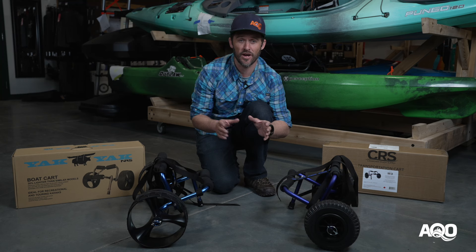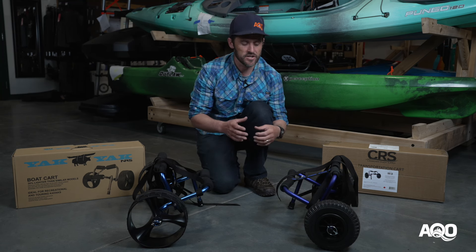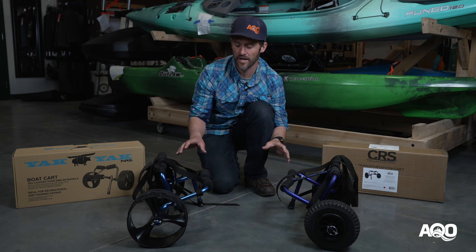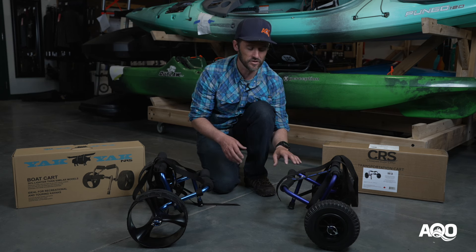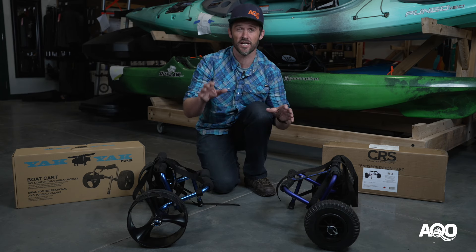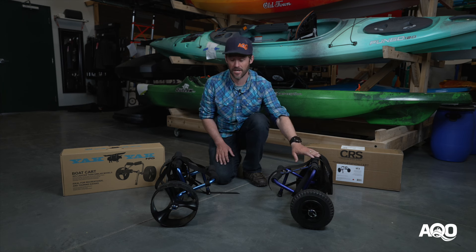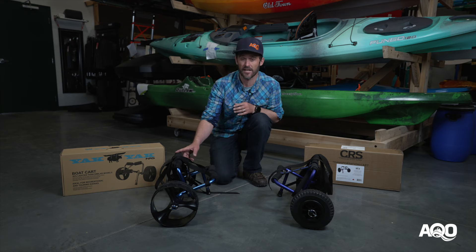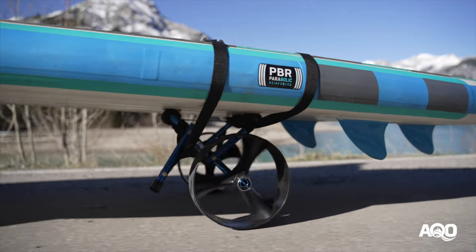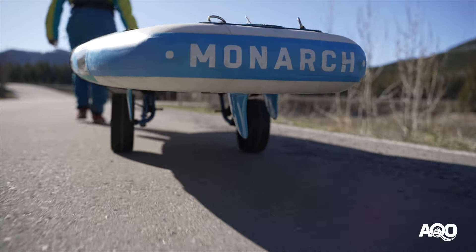It may be tempting if you have a fishing kayak, a heavier rig, or a canoe to try and get into something in that hundred to hundred-and-fifty dollar price range with these carts, but just be aware they will break over time. These lightweight aluminum frames are really not designed to carry heavier loads, especially on undulating terrain. If you're at the max weight capacity — a hundred pounds on the CRS or 150 pounds on the Yak Yak — you're probably going to want to use it only on paved trails. On anything undulating, rocky, sandy, or gravelly, they're just not going to work great and will break over time.